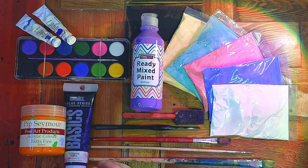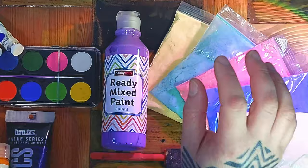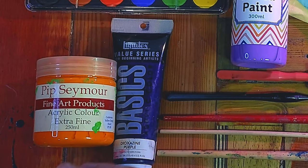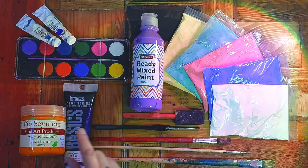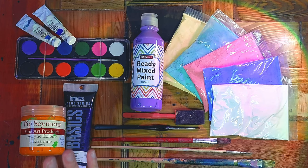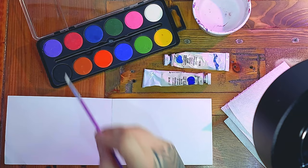Here on my workbench I've got three of the most common types of paint you're probably going to find in school: watercolour, ready-mixed (sometimes called poster paint), and powder paints. I've also got acrylic paint, which I really like to use. Acrylics are what professionals will often use, and the school versions are quite cheap, but unlike the other three it's much harder to get out of your clothes.